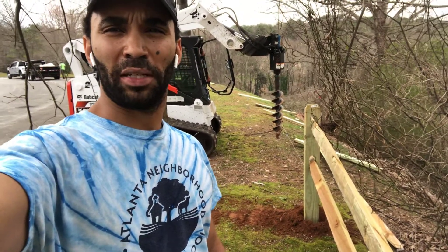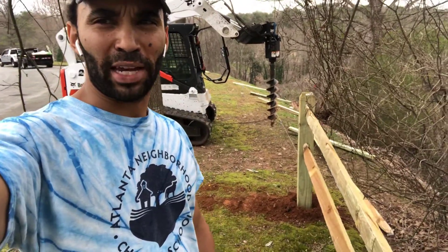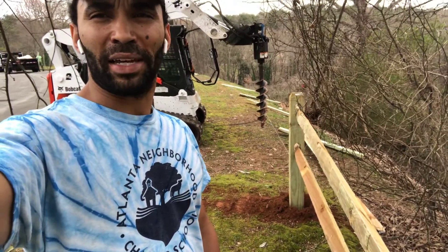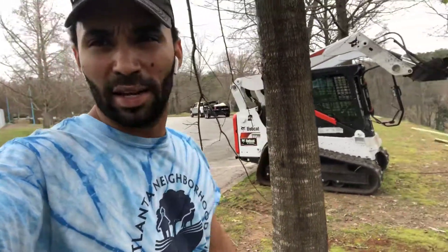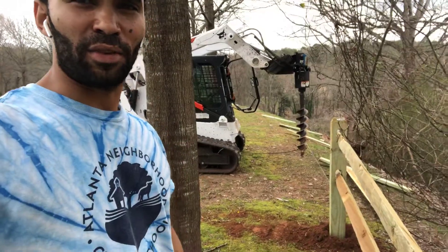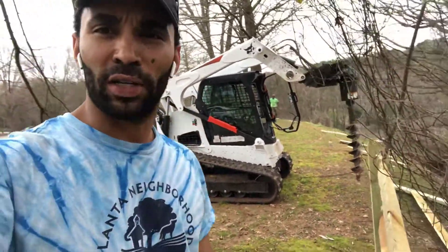The split rail fence gives you a little bit of play with measurement and leveling and all that good stuff. Thankfully, this entire area we're about to work is pretty level, but as far as angling goes, the split rail really helps.